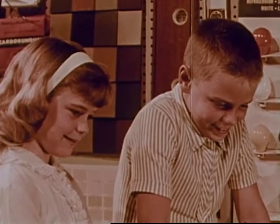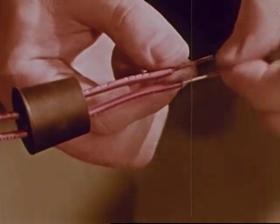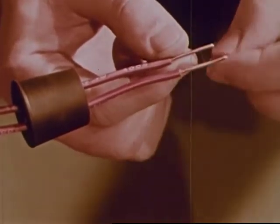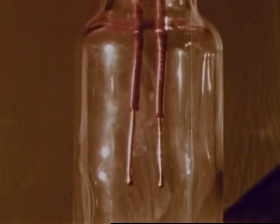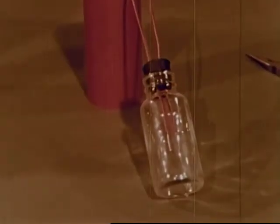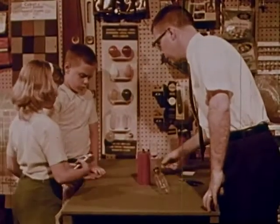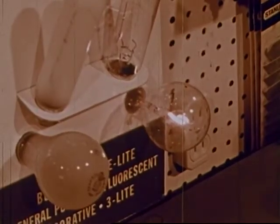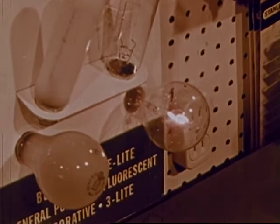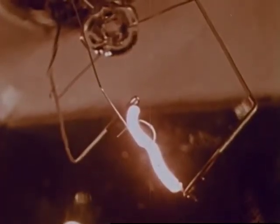That was interesting. Can we see the wire produce light again? We'll use another piece of thin wire. Once again, the wire glows but quickly burns out. In the flashlight bulb, the glowing wire burns a long time just as it does in an ordinary lamp. That's because the air has been removed from within the glass bulb. Special thin wire is used which does not melt but continues to glow with a bright light.